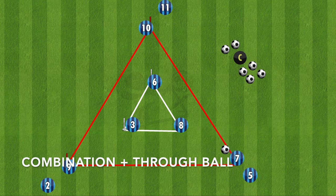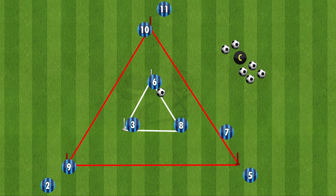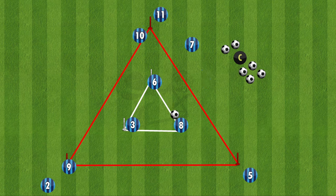The last variation is a combination plus through ball. It starts off like the first variation, playing into the far and then knocking back to number 8, but this time instead of playing it back to the original passer, we split the line to the left and play the through ball for the next player running on. This will continue, and the players will follow their pass around the triangle.